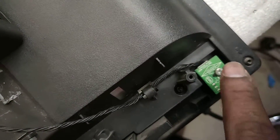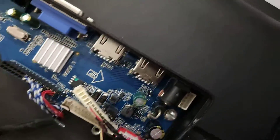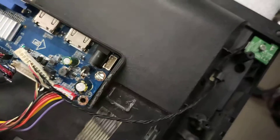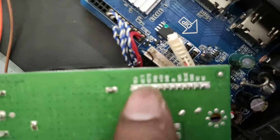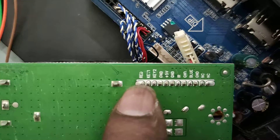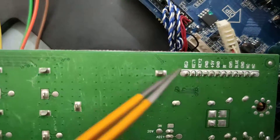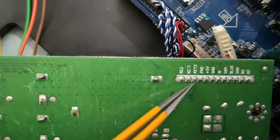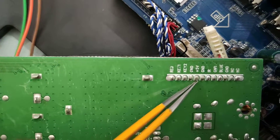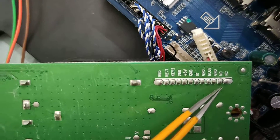That is a Sony TV. The SMD component trace and wire is correct. This connector is the original market board — actually this is the original company board. The company board is connected with: first pin Red indicator, Key1, Key2, Ground, 5V, then Ground, IR, Ground Blue, Ground NCC.